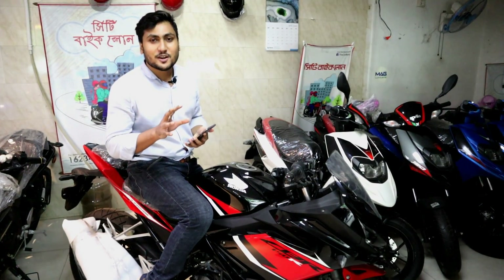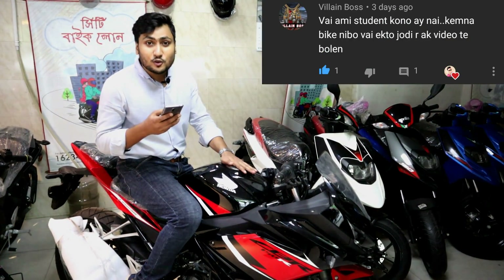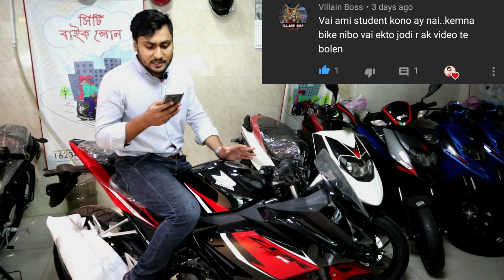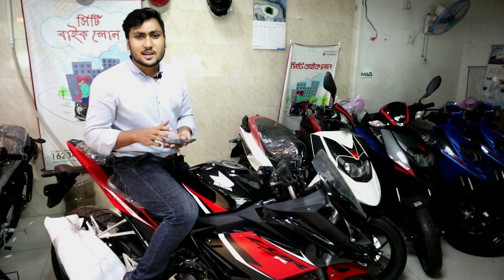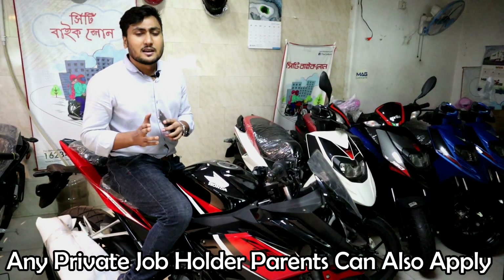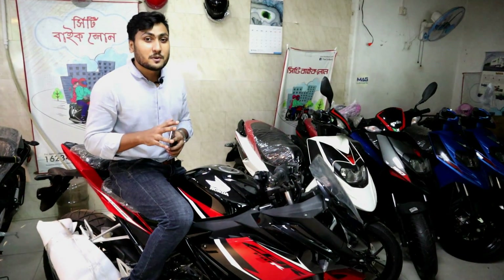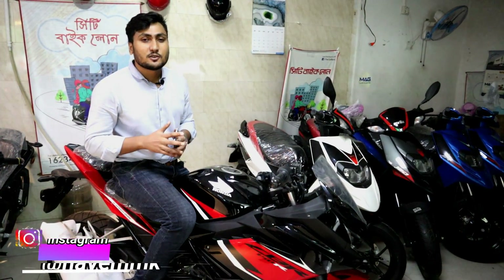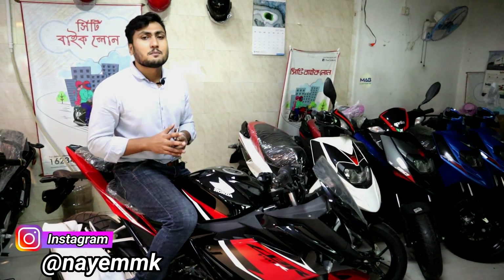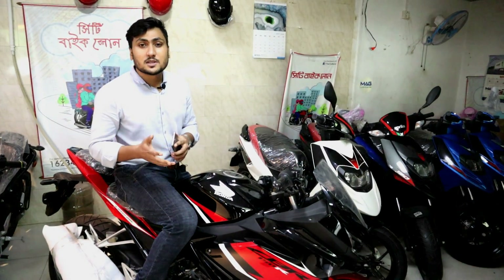Regarding bank loans: if you have any questions, please leave a comment. If you are a student, getting a bank loan may be tough — banks generally require proof of income. You typically need a minimum of 20% down payment, and some banks may require up to 50%. Students without income may find it difficult to secure a bike loan unless they have a guarantor or family support.